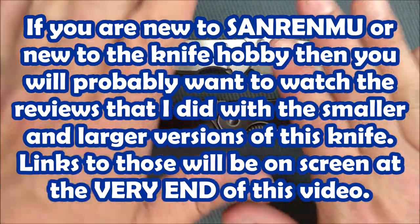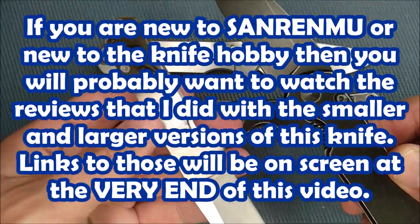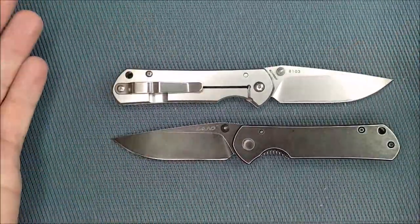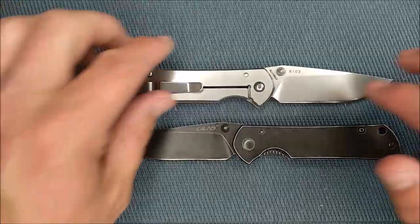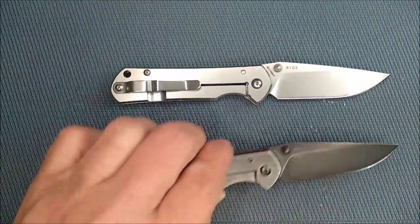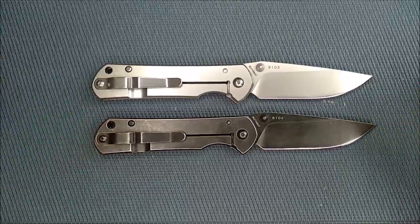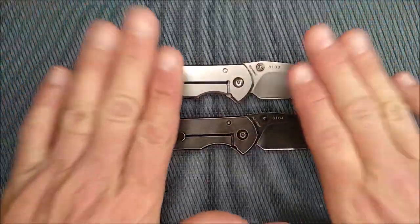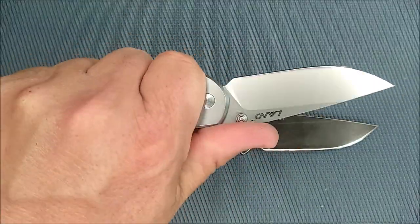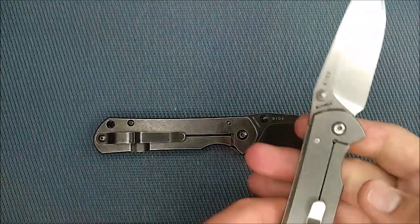I don't want to waste any more time doing this review because you've seen the reviews for the small and the larger one — those reviews will be at the end of this video. This size has exactly the same pros and exactly the same cons, other than that thumb stud. You can watch those videos for more information. Very, very well built. If you're looking for this size Sanrenmu Sebenza 21-style knife, I say very much consider this knife.